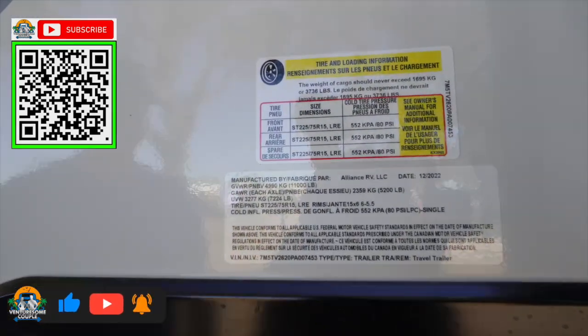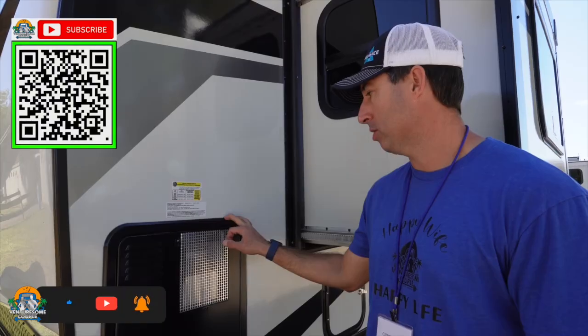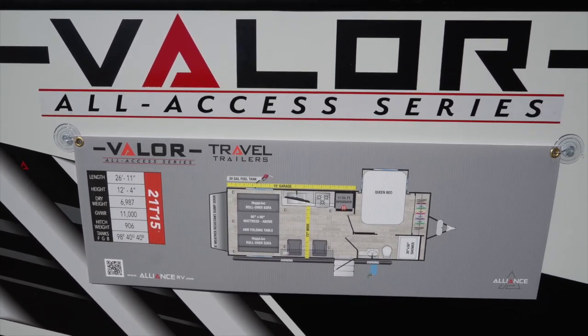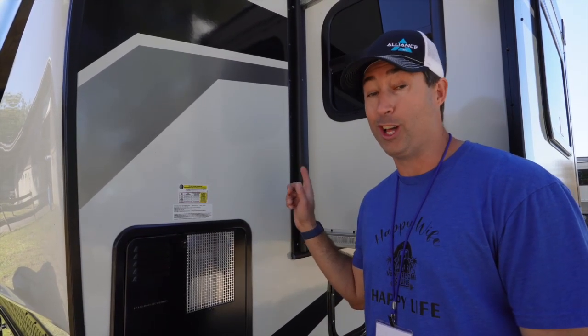Let's start with the numbers. Gross vehicle weight rating of 11,000 pounds. It sits on two 5,200 pound axles. The tires are 225/75/15 and it has a massive 3,736 pound cargo capacity. For a little toy hauler, this sucker hauls a lot of toys.